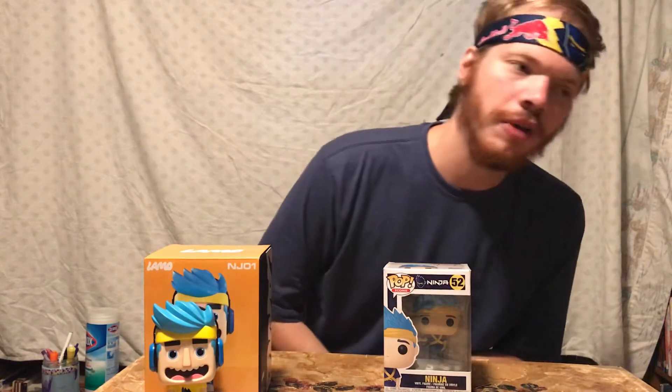What the heck is up guys? It is your boy Henry Rex. Welcome back to the channel. Welcome back to another video.